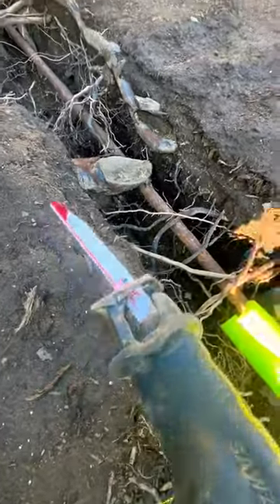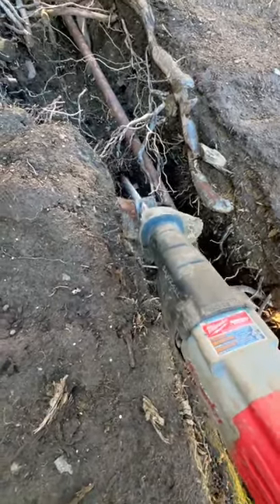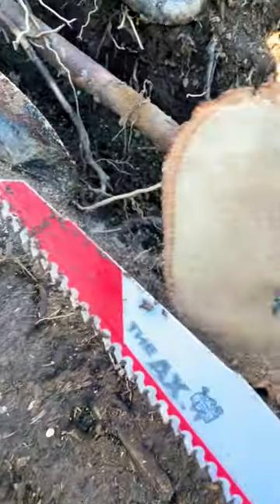The Axe has a really good blade. It cuts right through this kind of stuff, no problem at all. That was a good three inches in diameter — and look at the Axe, it goes right through it, no problem.